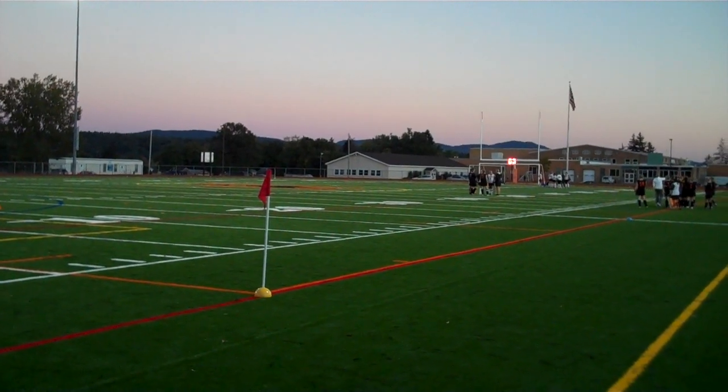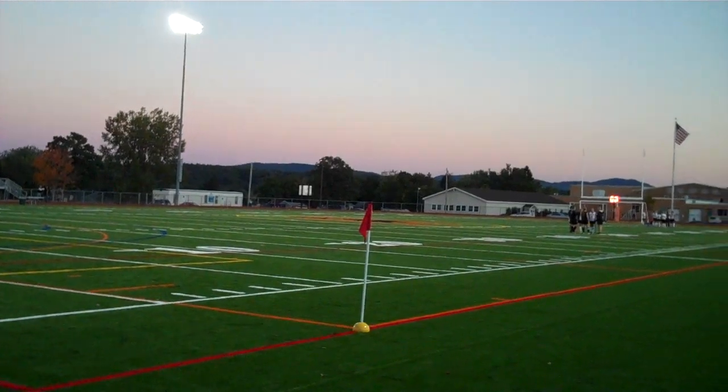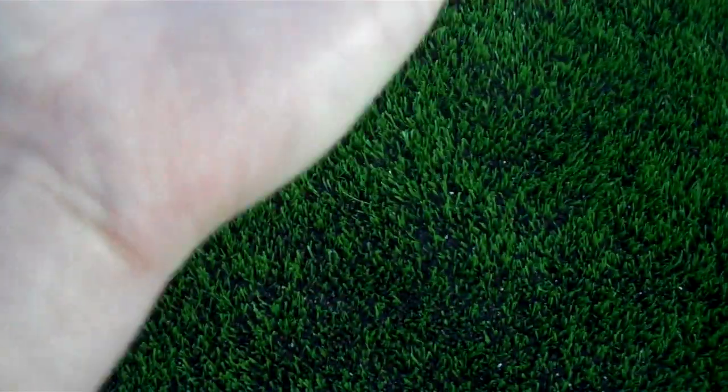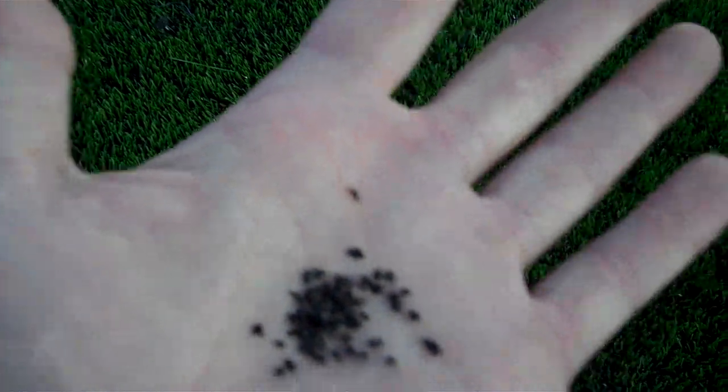A lot of schools have these new fields made out of stuff called field turf. And a lot of people don't know what it's actually made of. So we've come down here in the corner, down by where the soccer corner kicks are taken, just to give you a little look. This is the dirt, if you will, that these fields are made out of. Most of the time it's ground up old tires and that kind of thing.